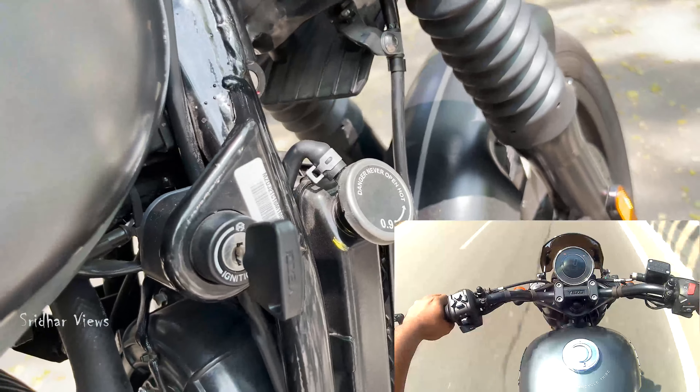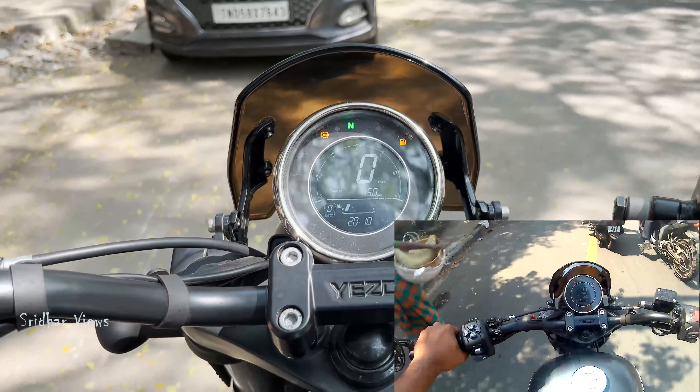What are you doing here? It is a smooth roadster. It is a very smooth roadster. It is 334cc, 29.70ps of power, 29.5Nm torque.